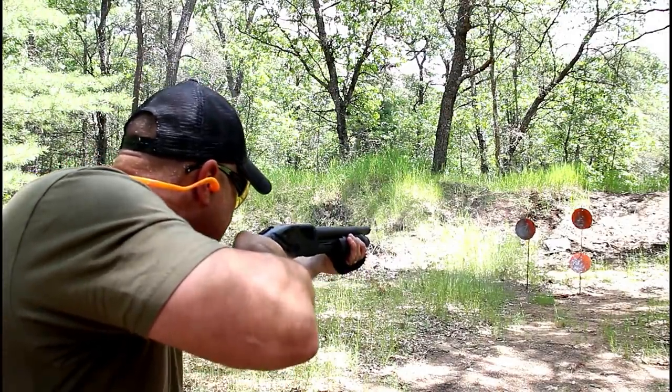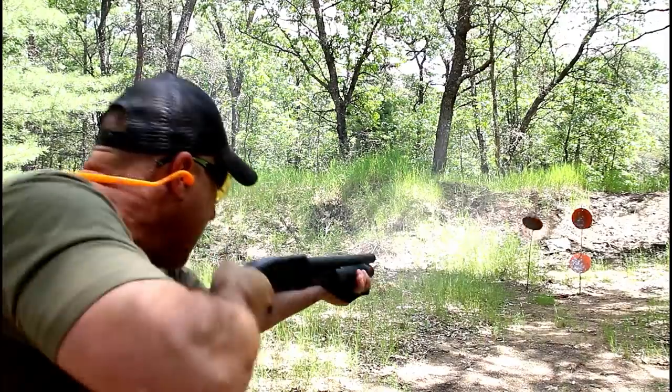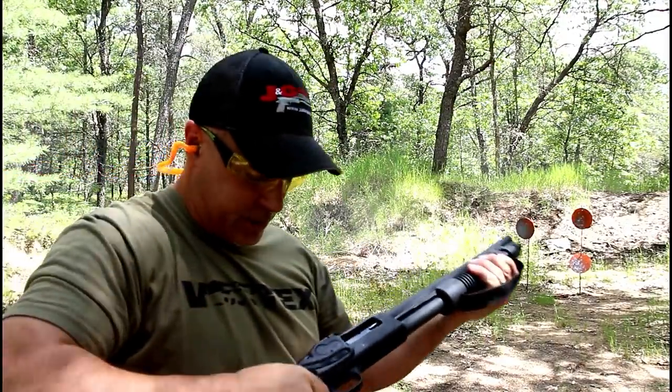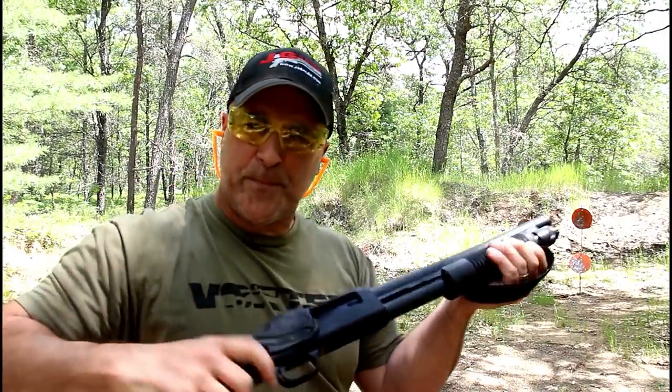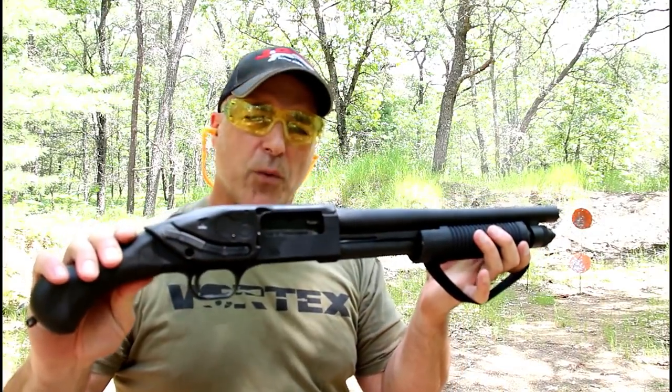Let's see how it does. That one was a little bit high — there we go. Bam. And that should do it. Mossberg Shockwave performing well at the range.